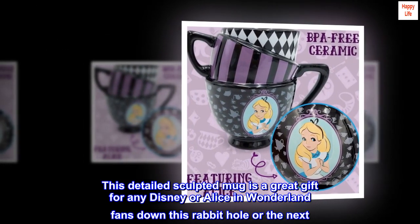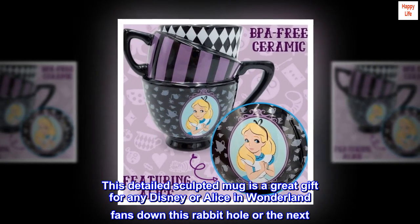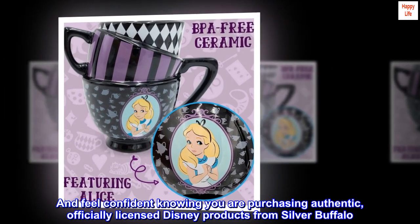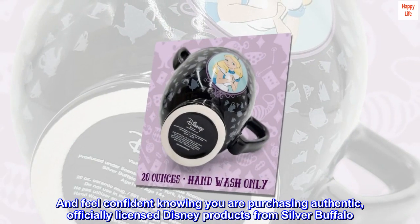This detailed sculpted mug is a great gift for any Disney or Alice in Wonderland fans down this rabbit hole or the next. Feel confident knowing you are purchasing authentic, officially licensed Disney products from Silver Buffalo.